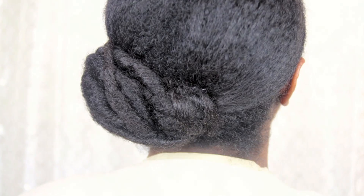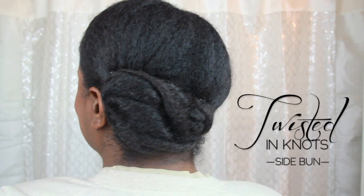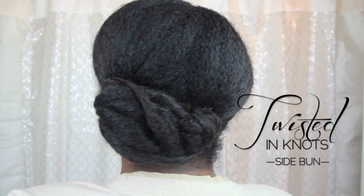Here's another easy bun style that's a cute way to keep your hair off your neck in the summer heat. I call it the Twisted and Knot Side Bun. Here's how it's done.